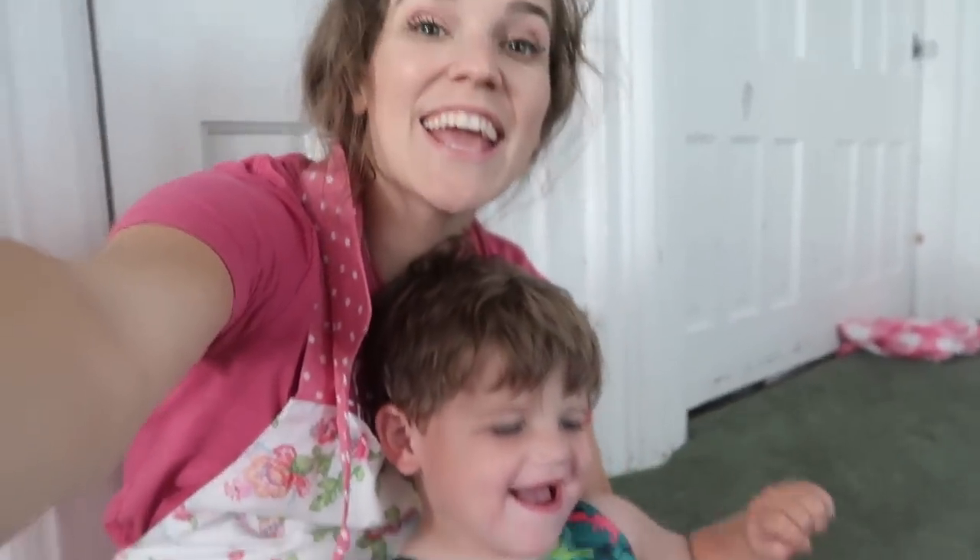Hello everybody! It's nighttime — probably the latest we've ever started a vlog.